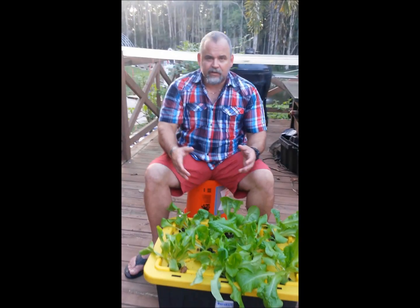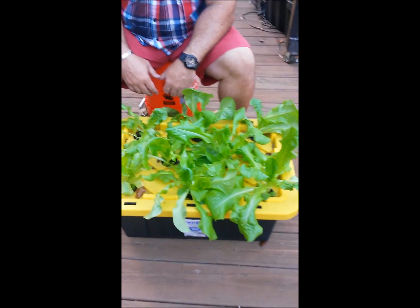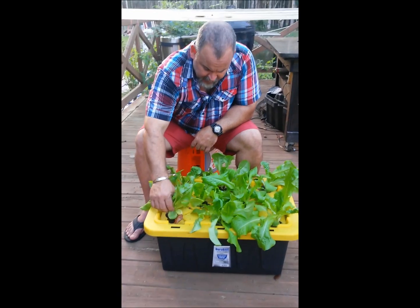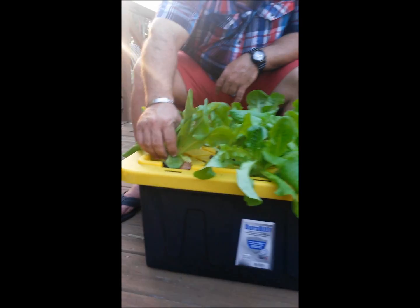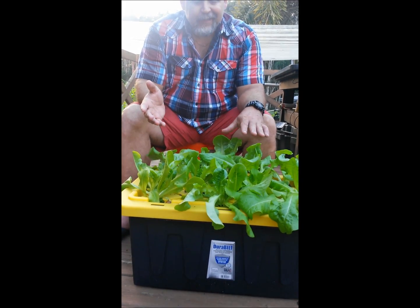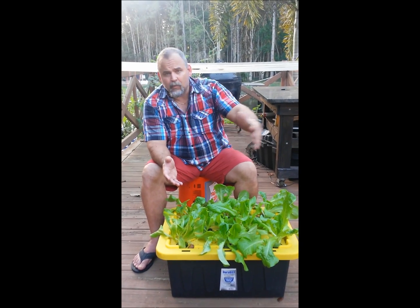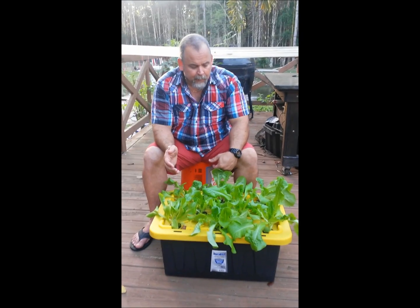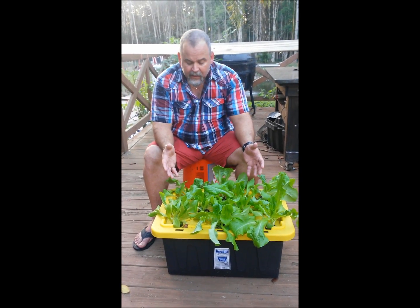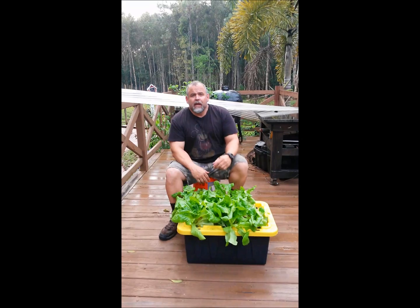We showed you the roots last week developing from nothing. This week we've got tons of roots going on. You can also clearly see there's a lot more growth on one side than the other, and that could be one of two things. Either this old deck is slightly slanted causing more liquid on one side, or the way the sun is hitting it this time of year. I may spin this around as an experiment and see if it evens up next week. Either way, we're going to have plenty of lettuce in just two more weeks.